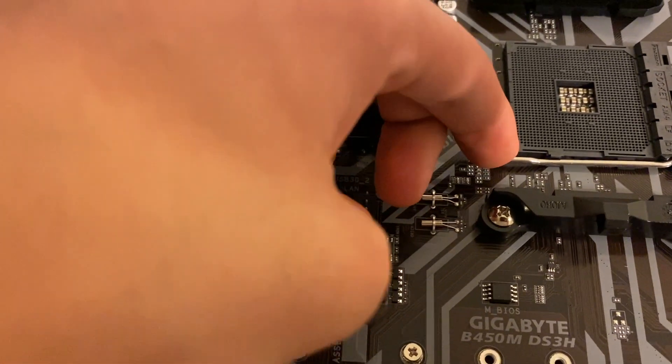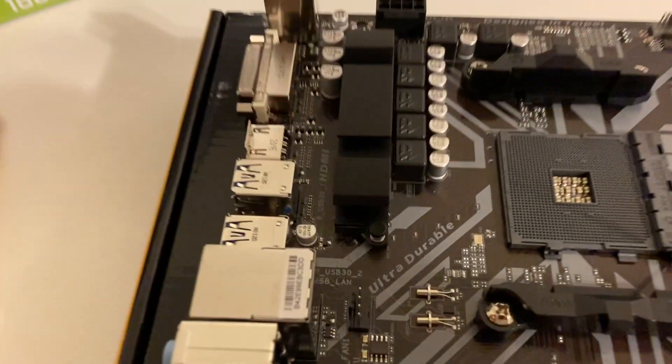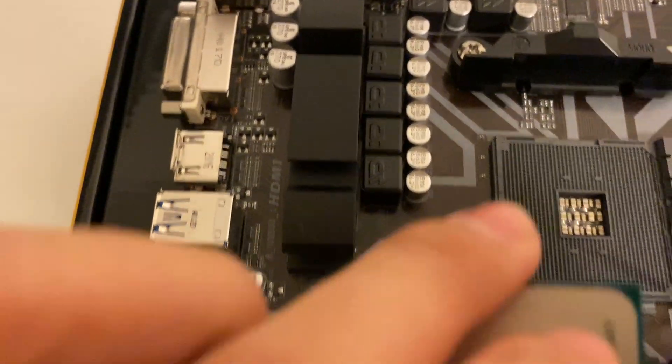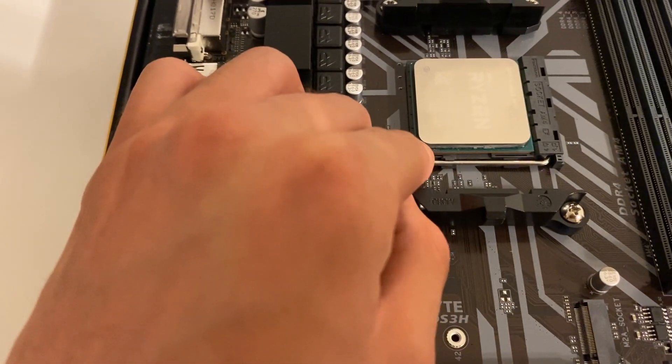Take this little arm right here and pull it up. Take your CPU — it has a gold triangle on the bottom left. Insert the CPU into the CPU socket, lining it up with the triangle right there. Don't press it down; it should just fall into place. Then just bring this arm down.